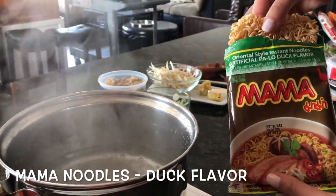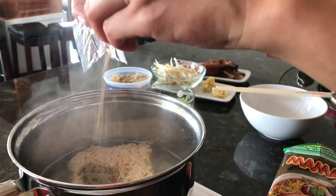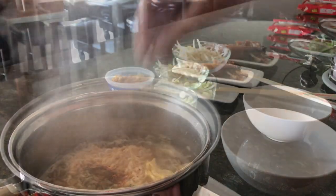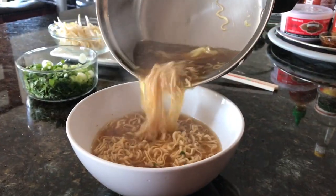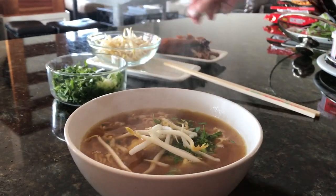We're going to make the duck flavored Mama noodles now. The oil for this one is clear. Add the seasoning and chili. Then I'm going to drop in some wontons. When this is done, go ahead and turn it up. I'm going to top it with some green onion, cilantro, and a few bean sprouts.